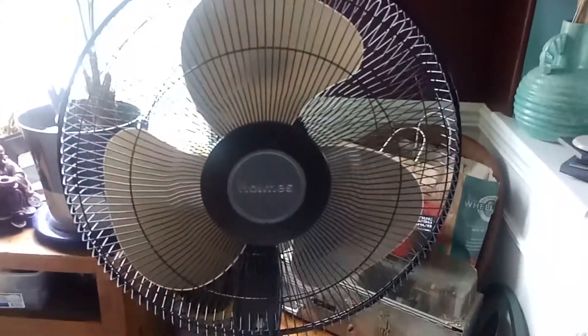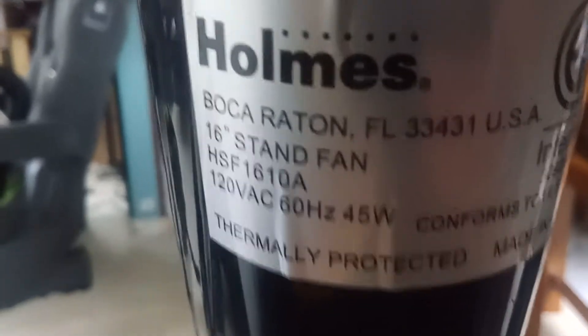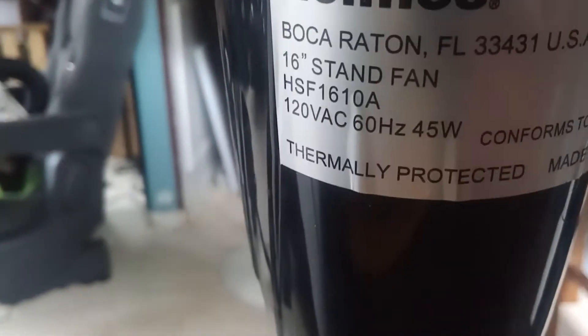Alright guys, this is a video and today I'm going to be showing you this Holmes fan. I don't know what year it's from. The model number is HSF 1610A — a 16-inch oscillating pedestal fan.